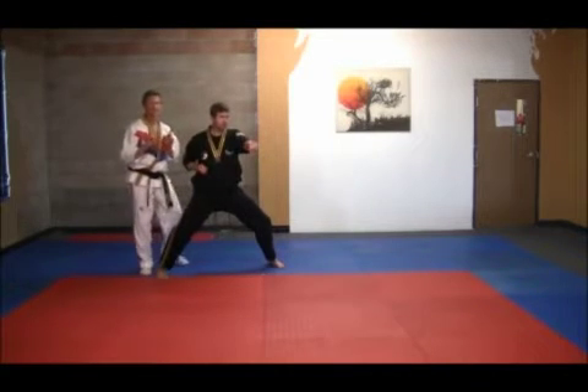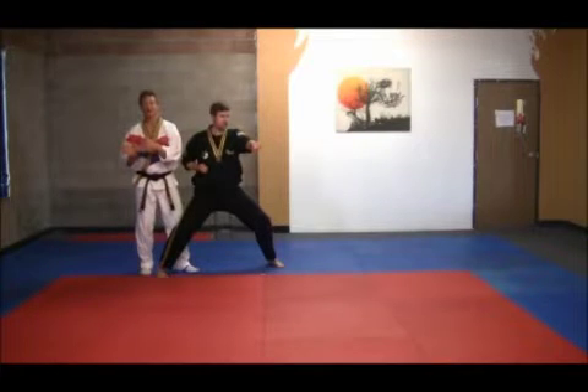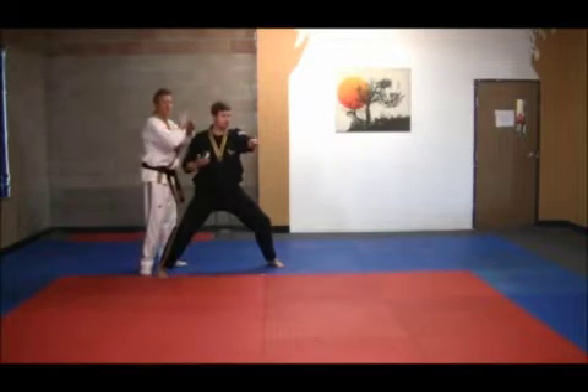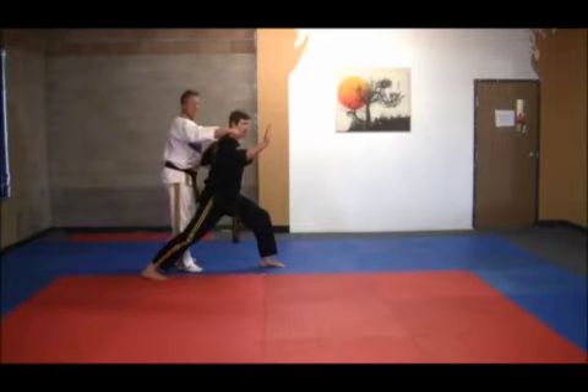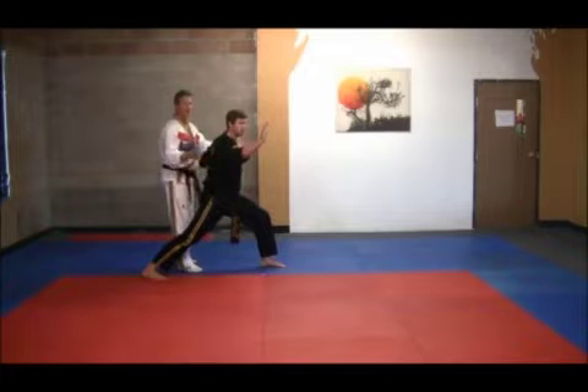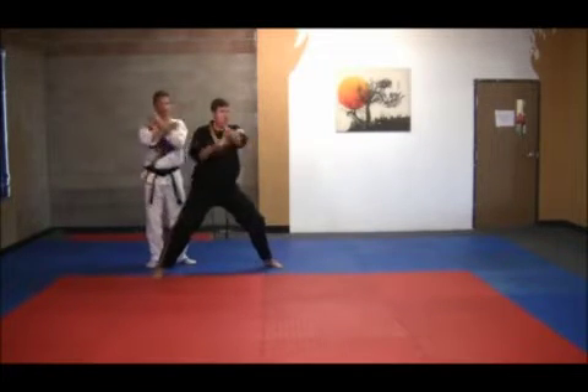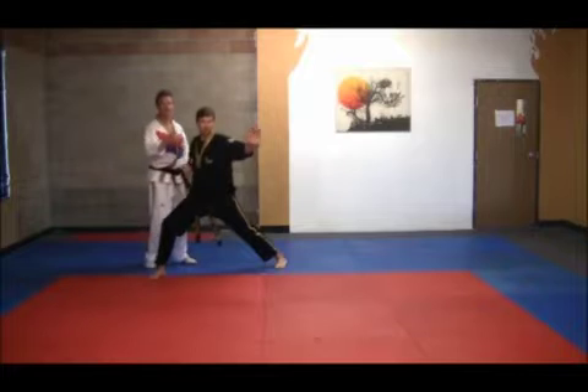Next, we're going to have a transition of stances — going from a front stance to a horse stance, to a front stance to a horse stance. He turns and executes an outside knife hand block in a front stance in the direction to the left, then goes to a sitting stance or horse stance with a middle punch, then turns, does the same thing, and then punches.